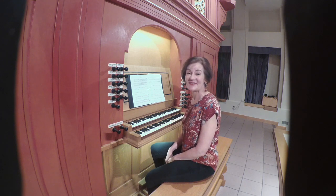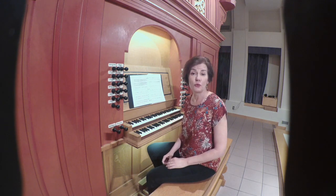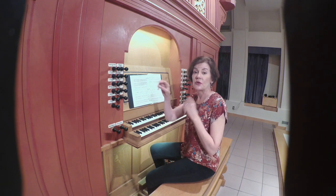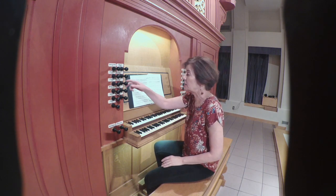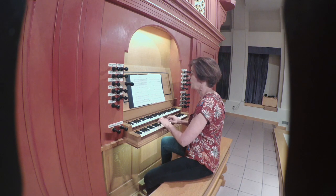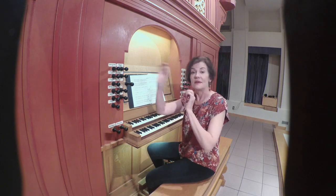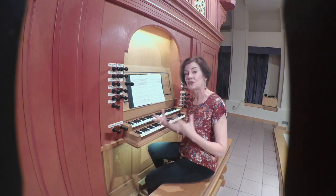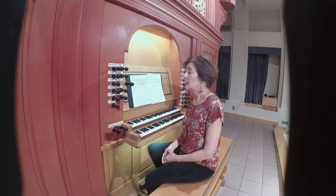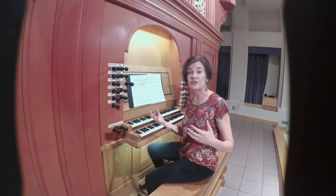This estampée starts off with a technique taken from vocal music called hocket — literally a hiccup — where notes go back and forth between different voice parts. On the keyboard, that's just like an alternation. If you imagine this being sung, it would be a different voice part taking those notes, creating a sort of hiccup effect. You'll hear this at different points throughout the estampée. It's an example of how vocal music and vocal techniques were influencing instrumental music.